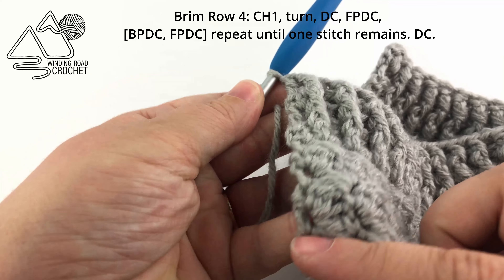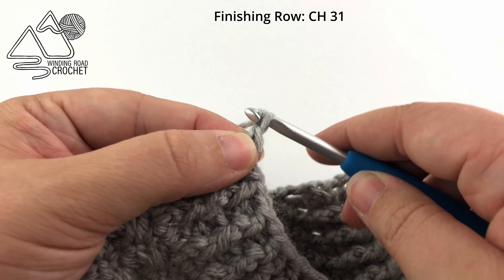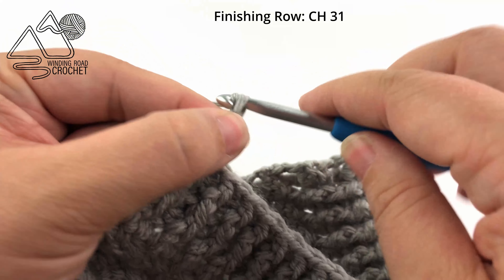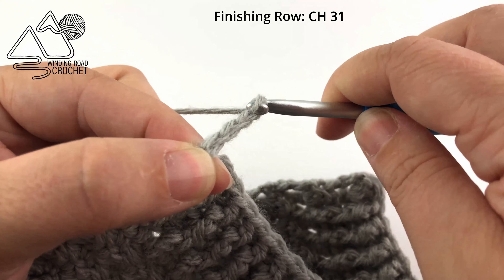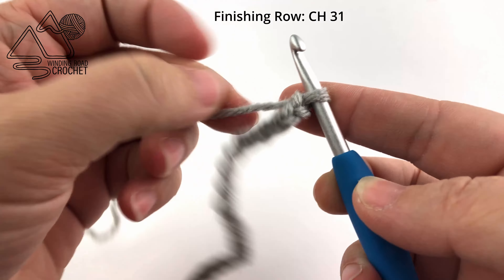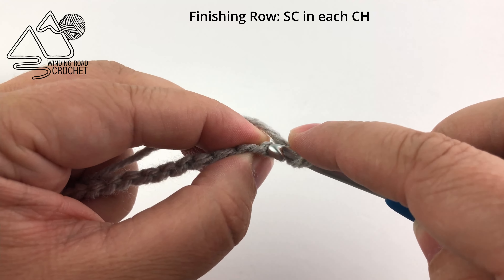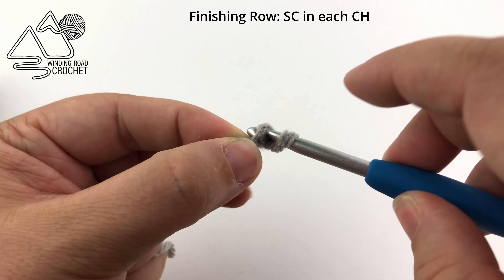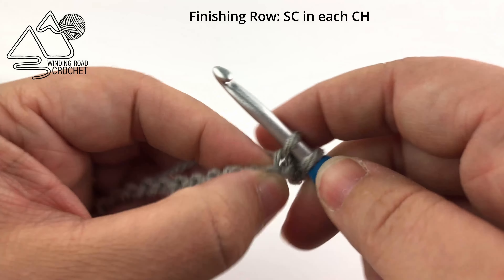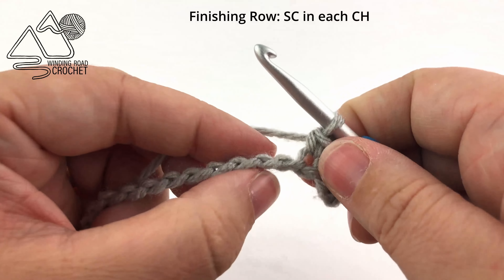Now we are going to do what I call the finishing row, and it's going to add the ties to our project as well as give us a nice clean edge. To start this row we will begin by chaining 31 — this will create our little bow ties. Once you've completed your 31 chains, we're going to work back along this chain, single crocheting into the second chain from the hook. I'm going to work into the back bumps, but you can work into the chain any way that is comfortable for you. We are going to work one single crochet into each chain for a total of 30 single crochets for this part of the row.